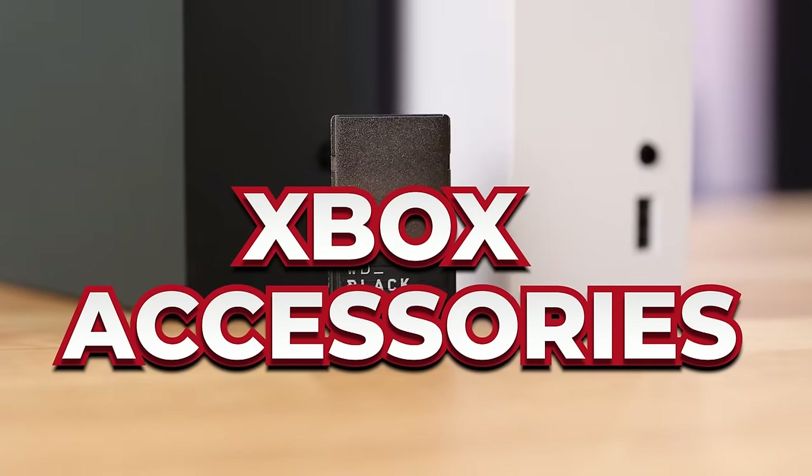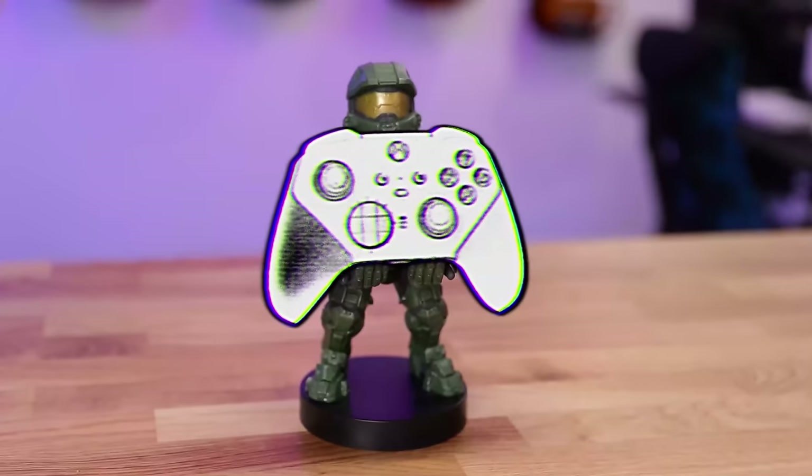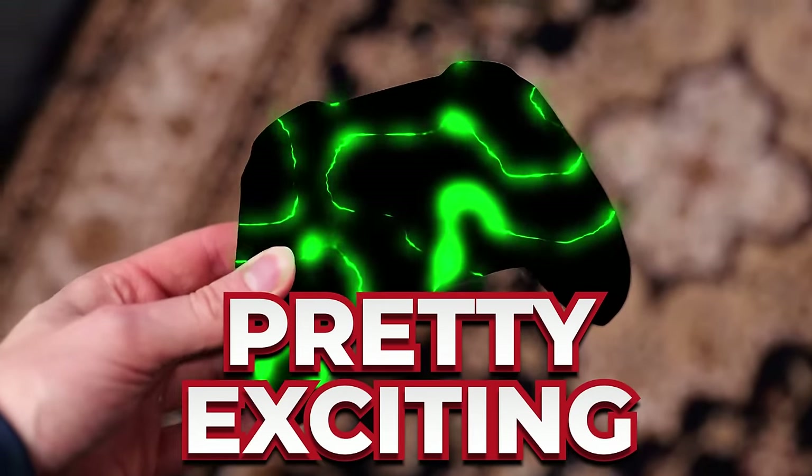These are 10 of the greatest Xbox accessories that you should buy for your Xbox Series S and X, but they aren't just the standard accessories that you would expect to see, and a few of them hit a little different and are pretty exciting.